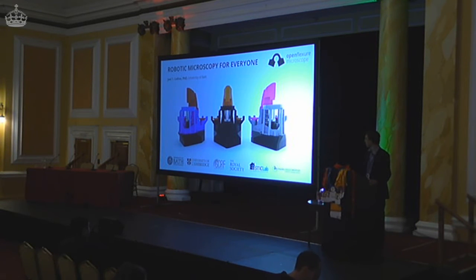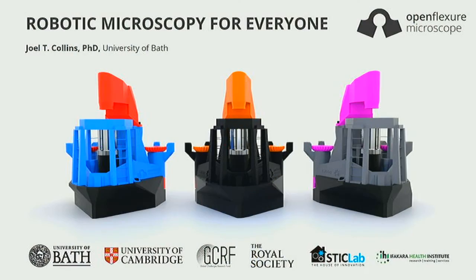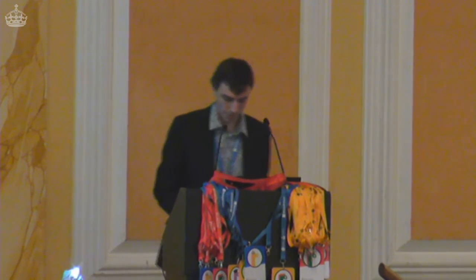Hi everyone. I'm Joe Collins, at the Department of Physics. Even though I mostly spend my time these days doing software development for the microscope, I am technically still a physicist. I'm going to be talking about this project OpenFlexure, which aims to bring robotic microscopy for everyone. We're going to work back through that title.